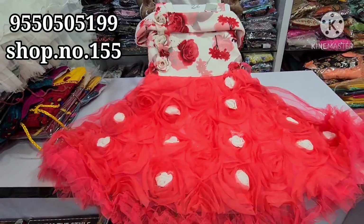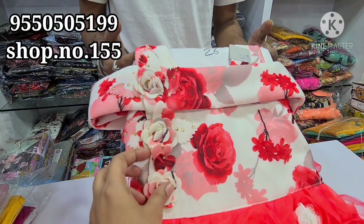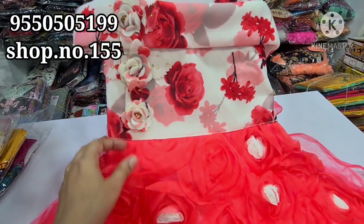This is the baby pattern. The pattern is on the floor and the cloth is not thick. The bottom has the most beautiful rose flowers. The coat bottom is white. We have sizes 22-26 for 750 rupees.